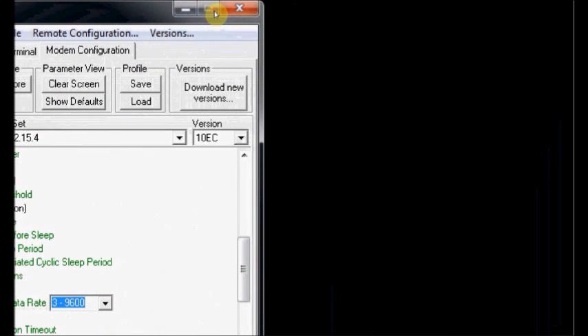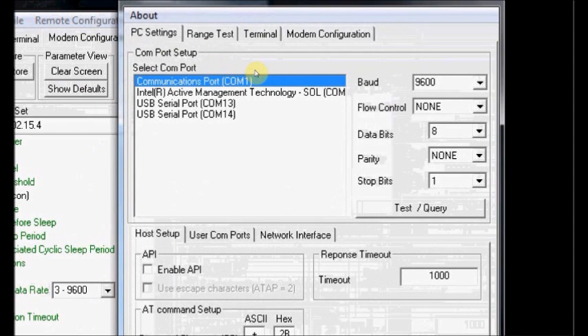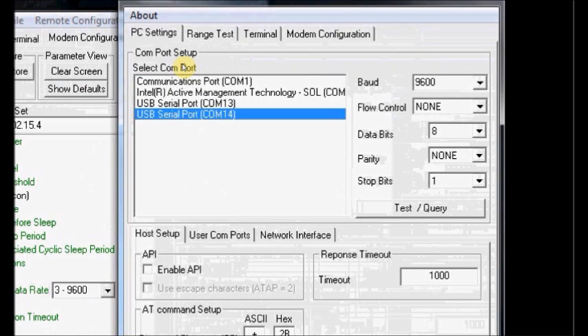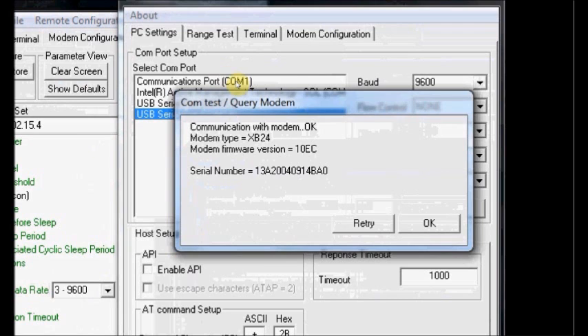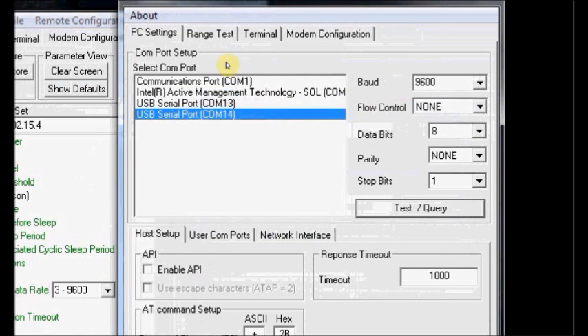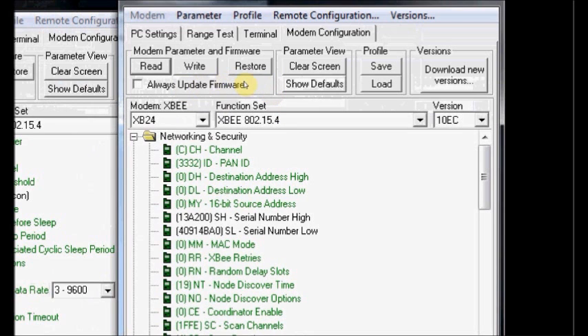Keep this aside and fire up another instance of XCTU. This is the second instance of XCTU. Now we are going to configure the second XBee connected to COM 14. Click COM 14 and confirm that the baud rate is 9600 and 8N1. Enable API is not ticked. Click on Test Query. Another modem of type XB24 is detected. Click OK. Now click on Modem Configuration and click Read. These are the parameters of the second XBee.